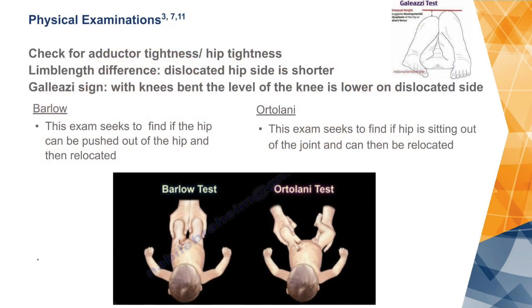The physical exam on these babies can show that some of the muscles at the hip are tight, so that you cannot open the hip all the way when you bring the legs open. There can be a difference in the length of the legs, with the dislocated side being shorter. If you bend the knees up, as you see in the picture here on the right, and one knee is higher than the other, the lower one is probably dislocated.